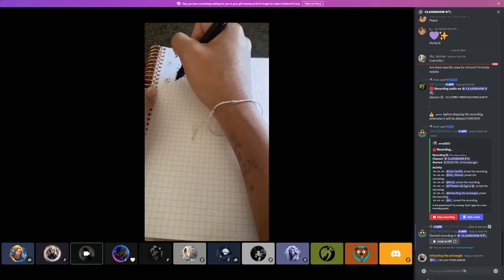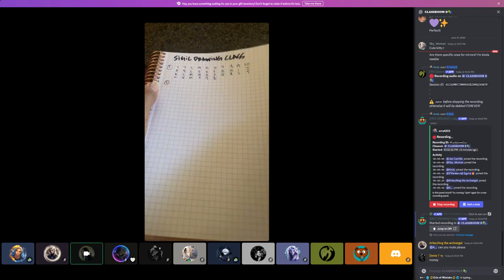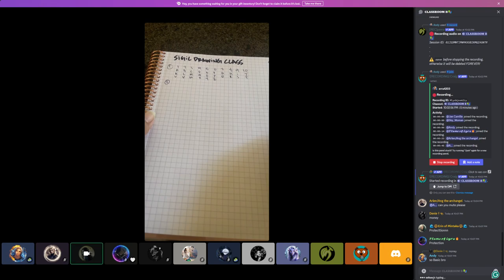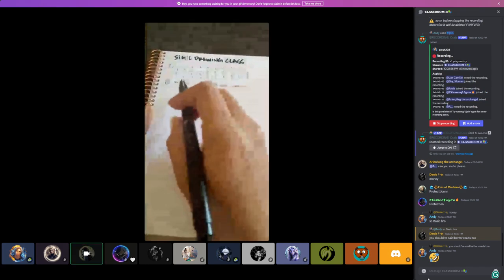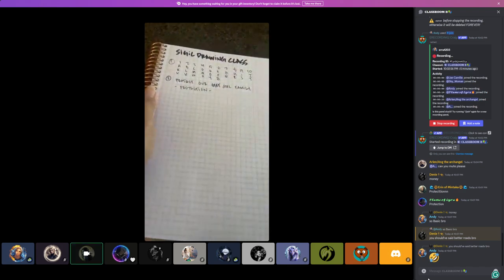Writing this intention is literally already doing the beginnings of energetically charging the sigil. Let me see if I can see the chat — give me one to use. What intention do we want for this collective, everyone in this room right now? 'Protection' — alright, we'll go with protection. So if you wanted to, you could get specific like 'to all our spirit guides,' or you can keep it super simple. I'll show the simple version.